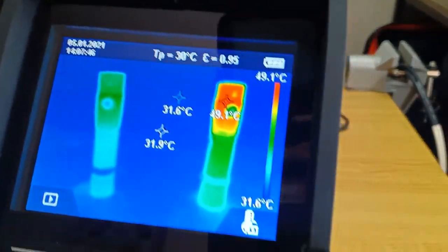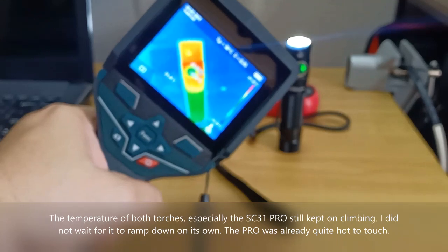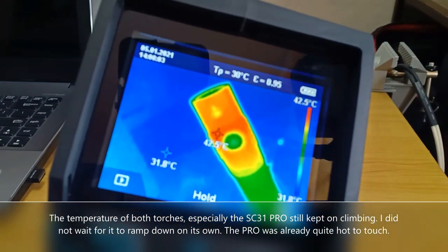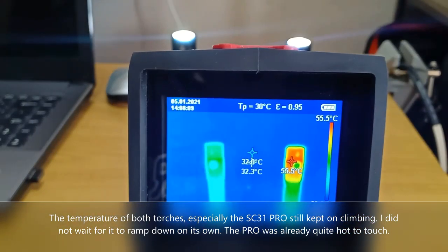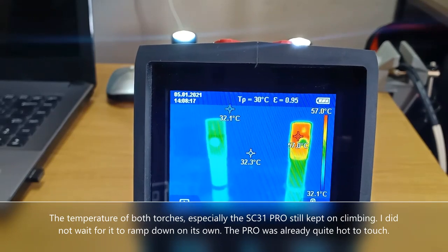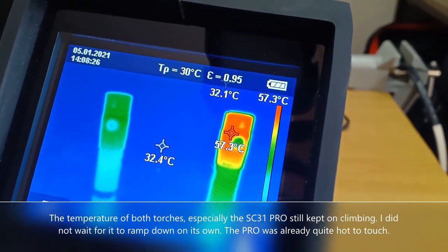At this time the temperature is reading at 49.1 degrees Celsius. Getting closer to the other flashlight, I'm getting a reading of the highest point at 42.5 degrees Celsius. The SC31 Pro is now reading at 57 degrees Celsius. So definitely the light with more lumen output produces the higher temperature.